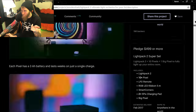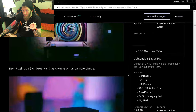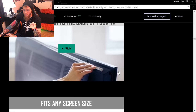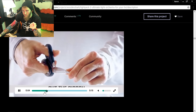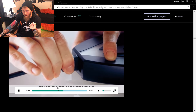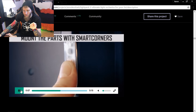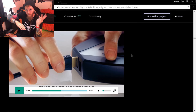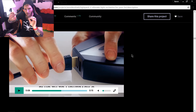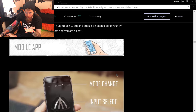When you buy the basic LightPak 2, you get the unit itself, a remote, the ribbon, and the smart corners. Smart corners are a big selling point — they communicate with the device to tell it how long the ribbon is, where one ribbon begins and ends, so it can properly disperse the light and get it all the way into the corners. They also auto-detect the size of your screen.